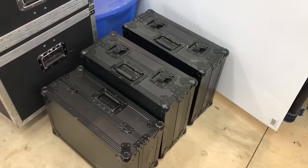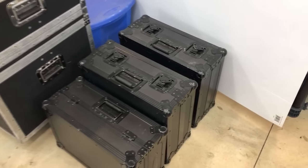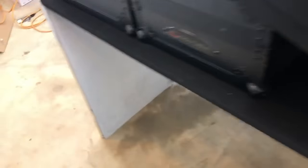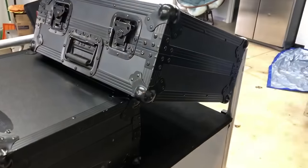That is the 10-inch case. Those are both the standard Odyssey Black Label turntable 1200 cases. So again, those are all standard-size road cases. I would say Odyssey probably has the most common and popular ones. Let's go ahead and show you how they all fit.